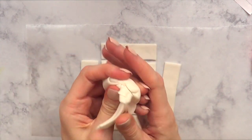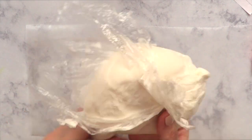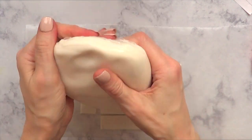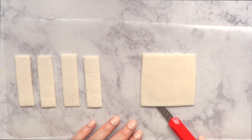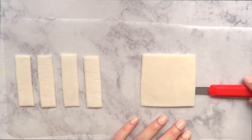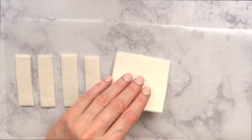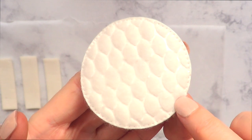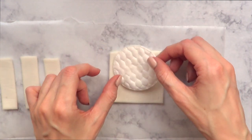For the leftover pieces, I never throw them away — I stick them together because it's a lot to waste. Then I'm going to let my pieces dry like this. After that I'm going to go with my cutter and place them upside down so everything dries evenly.